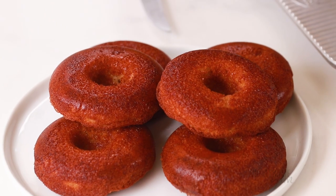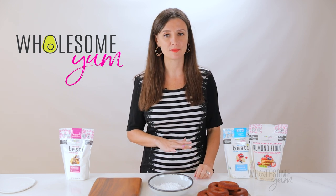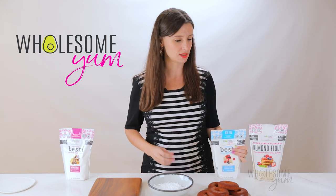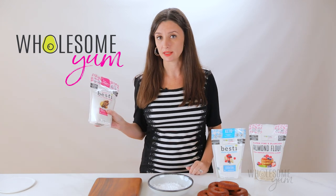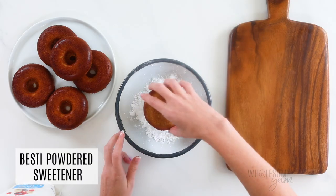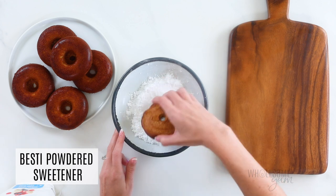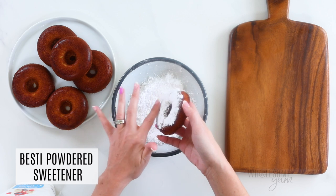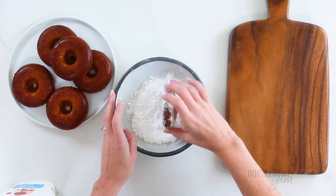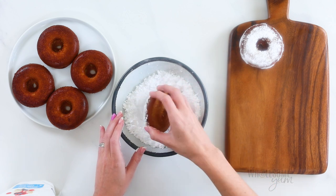These low carb donuts are done, but possibly the most important step is the powdered sugar coating — of course it's not real sugar. I used to coat these with erythritol but the cooling sensation was just not that good. So I switched to using powdered Bestie instead. If you want more of a granulated consistency you can try the regular Bestie, the pink one, but the powdered is like a true powdered sugar. We actually improved this last year — it's now super finely powdered. Just dip the donuts in there and get rid of any excess, and it'll stick really well. With my older erythritol version I used to have to dip these in butter first, but I don't even have to do that with Bestie — the powdered coating just sticks anyway.